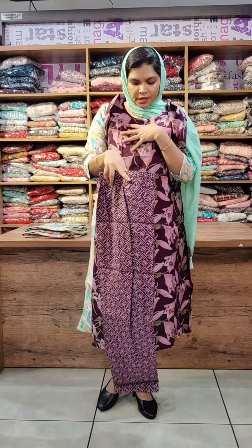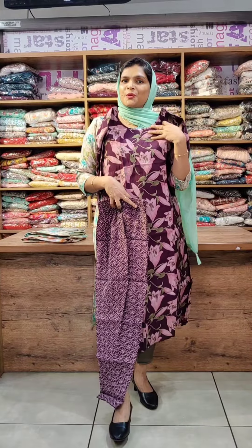The bottom has a printed design. It is a straight cut, loose fit pants with two side pockets. The printed design comes in gray color, turquoise blue, and green color, like a large floral print.